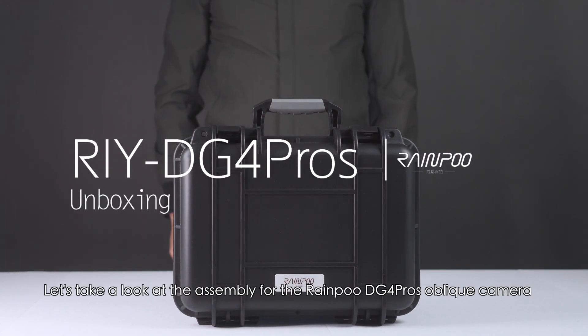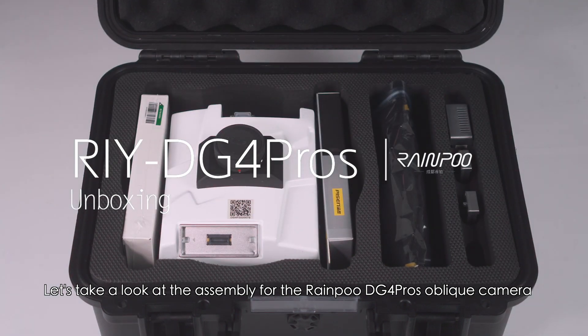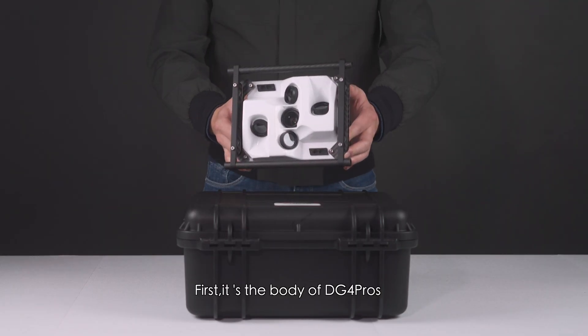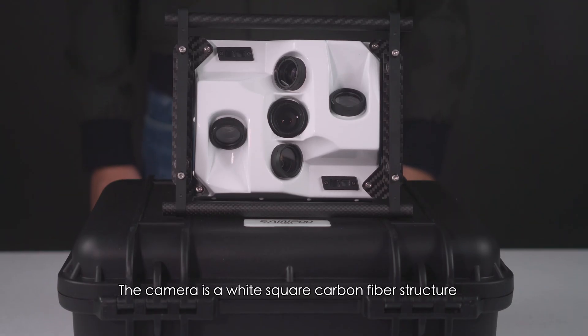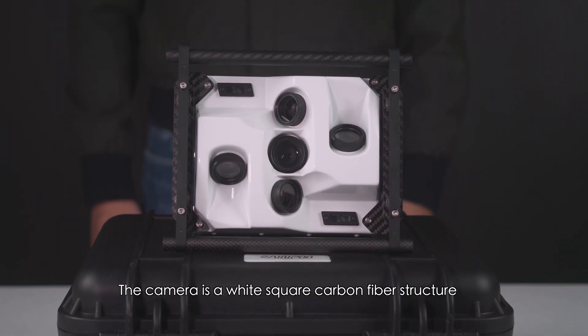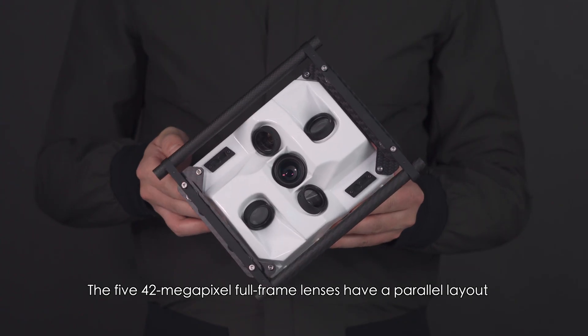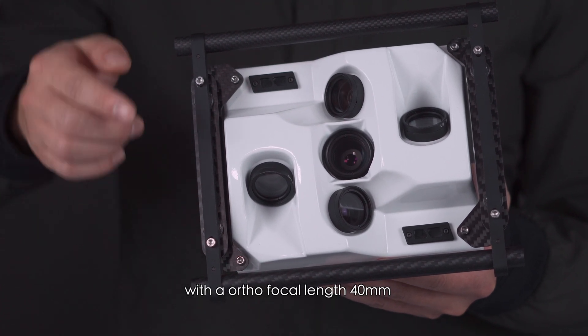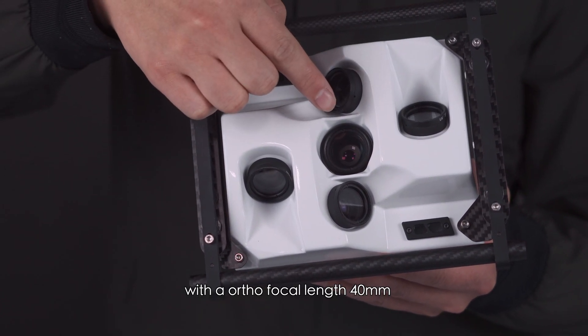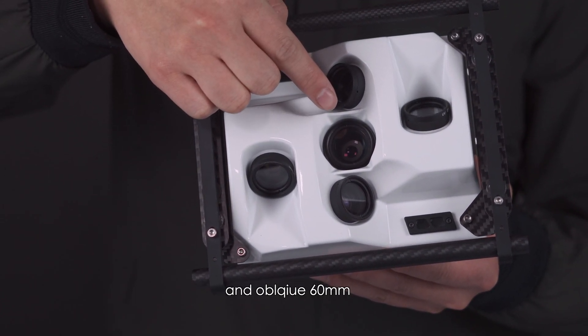Let's take a look at the assembly for the Rainpu DG4 Pro oblique camera. First, it's the body of DG4 Pro — the camera is a white square carbon fiber structure. The 542 megapixel full frame lenses have a parallel layout with an ortho focal length of 40 millimeters and oblique 60 millimeters.